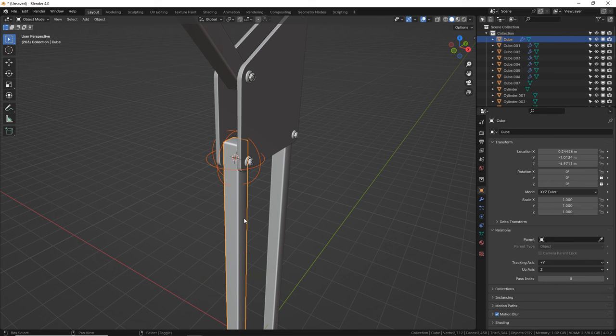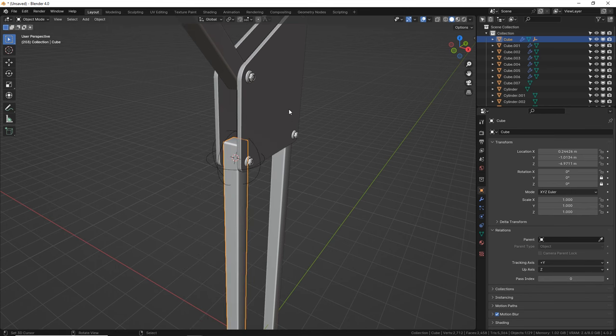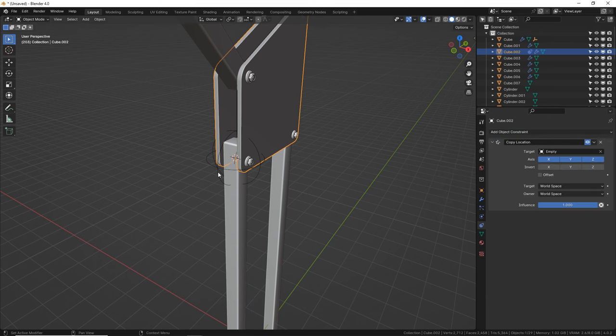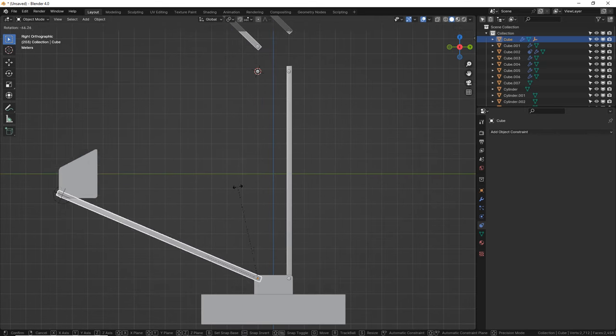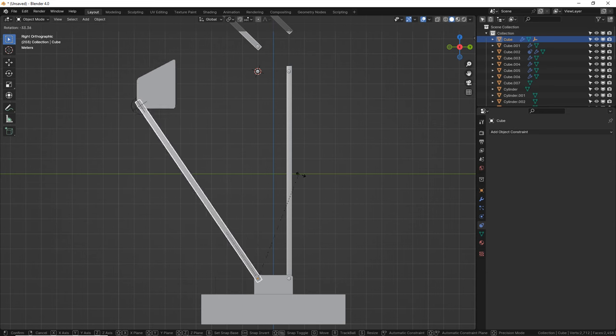We're going to parent the empty to the rod. Grab the empty first and then the rod and press Ctrl P for parent — just use that first option. So when this rod moves, the empty stays with it. Now we want to lock this joint piece to the location of that empty. Go to constraints — this is where the magic is. I do not like bones, I hate armatures, I hate rigging. So I'm basically finding a bunch of workarounds. We're going to copy location of the empty.